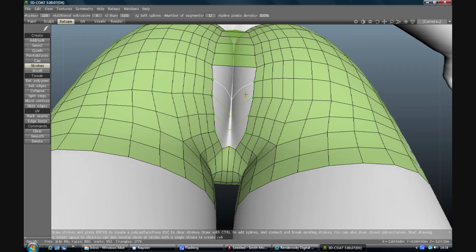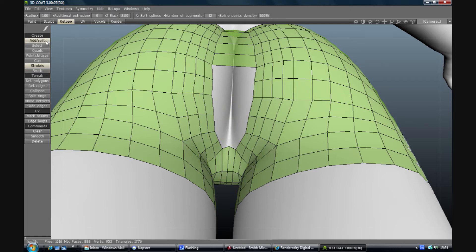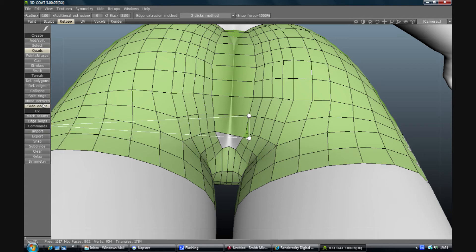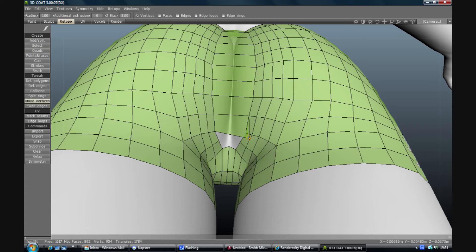I can try the quads tool instead - select a face, click on a point, click on a point and it should fill in. Point, point, face, point, point. Sometimes it's a little bit erratic about where it thinks you're pointing - it's a bit of trial and error really. If you've got the right one it'll work; if you haven't it won't. You can also simply switch to the move tool and weld it in. If you use the move tool and move it towards something and let go, it will weld it.